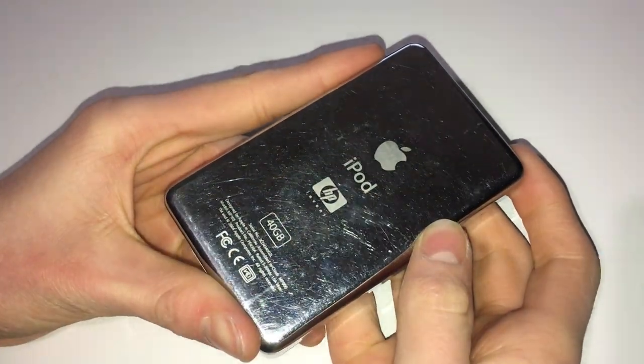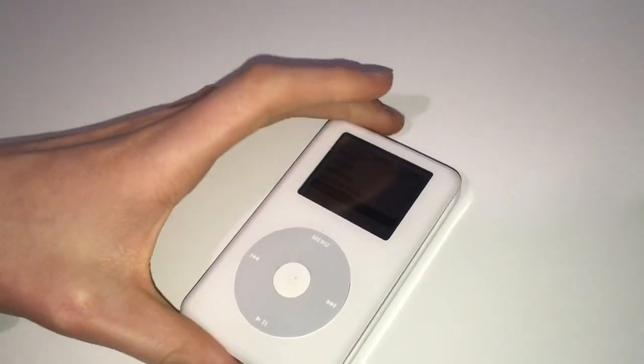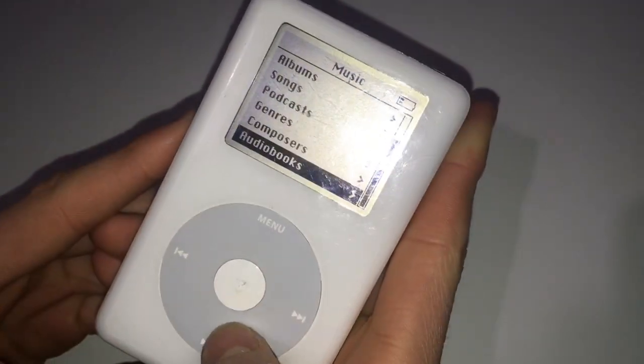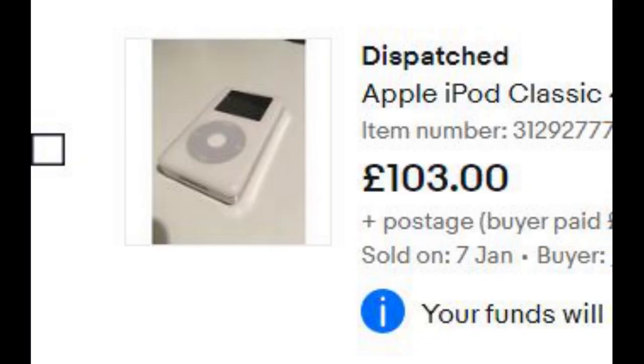Obviously the intention of buying this job lot of iPods was to make a bit of money, and I'm glad to say I have. For some reason the 40GB HP iPod sold to somebody in Hungary for £100. I have no idea why you'd want to buy a 4th generation for that amount of money, but maybe they're just hard to come by in Hungary.